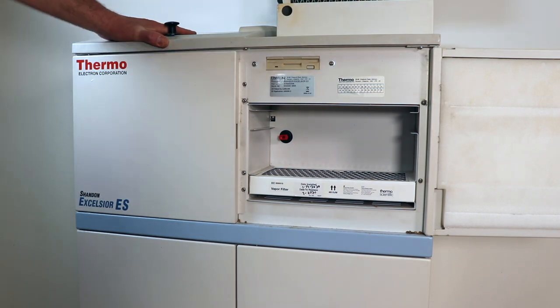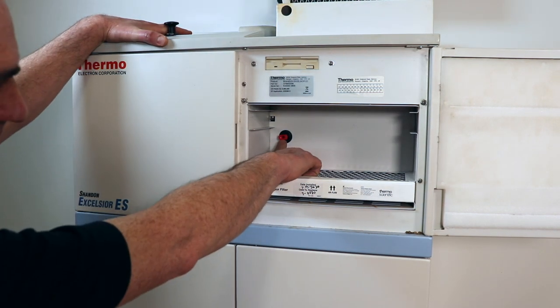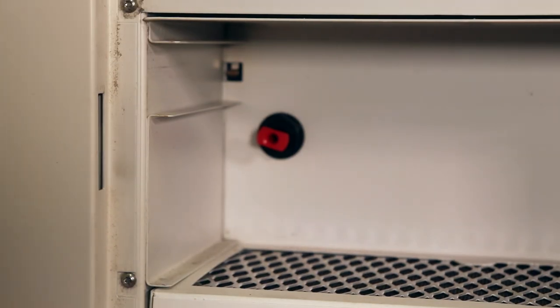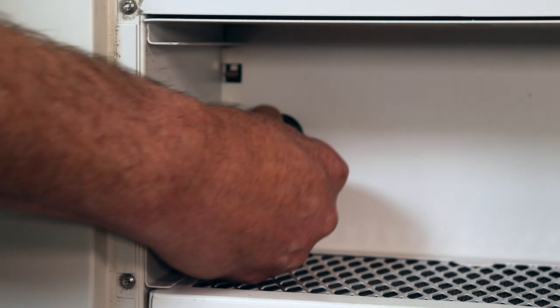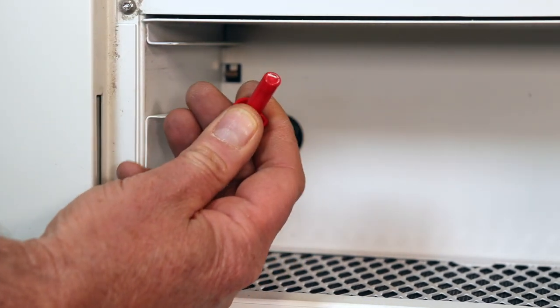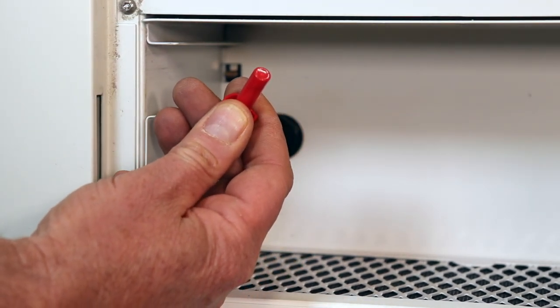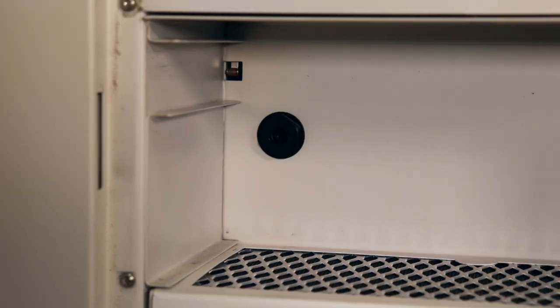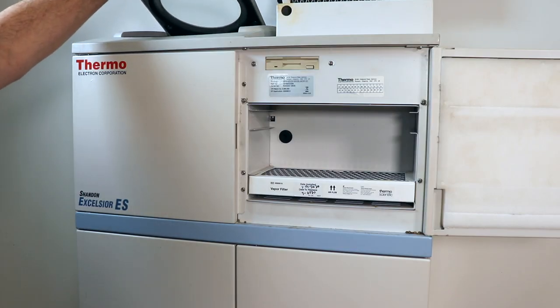I've removed it and now you'll see this red plug right here. If you remove this red plug, it will allow the vacuum in the chamber to escape and you'll be able to open it. You hear the little hiss there — that's the air rushing into the chamber. And now you should be able to open your chamber with no problems at all.